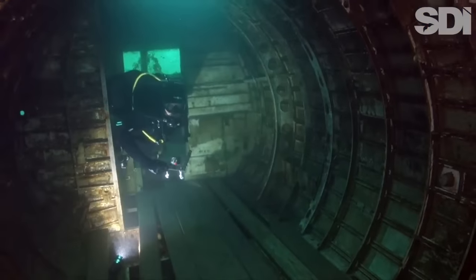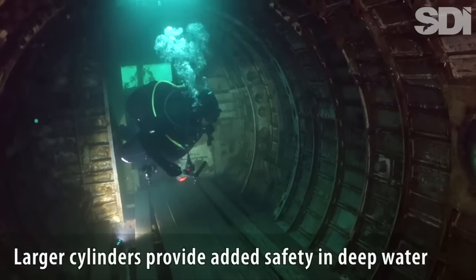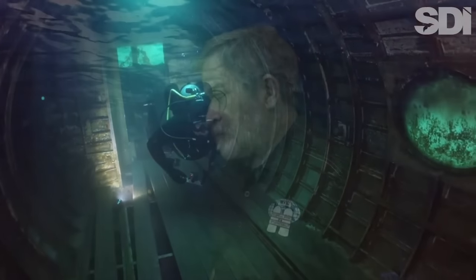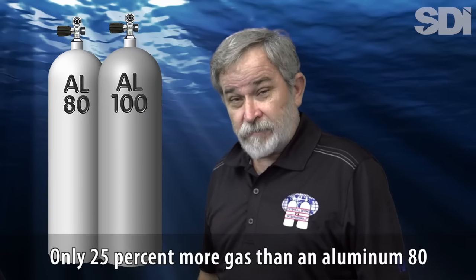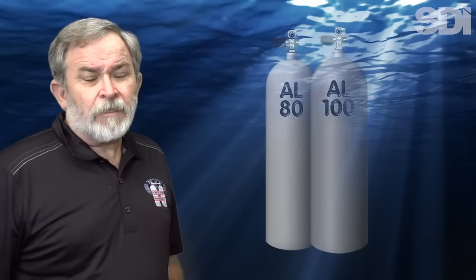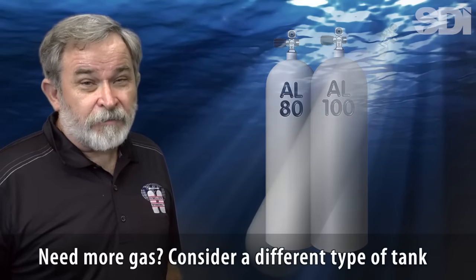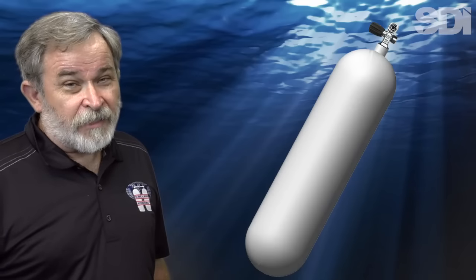Divers who spend considerable time in deeper water may also want the added safety margin that larger cylinders can offer. It's important to understand, however, that the largest aluminum cylinders currently available are 13-liter aluminum 100s. If you need more gas than this, it may be time to consider a different type of cylinder — which leads to the final question you need to ask.